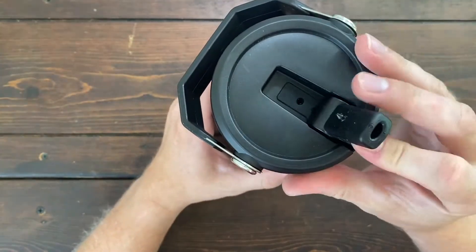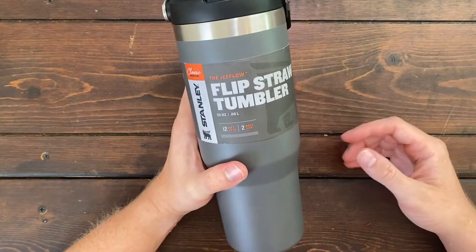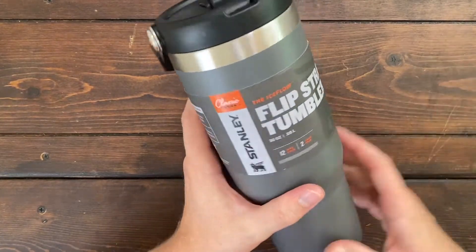However, the water will spill out if you do unfold the straw. The Ice Flow comes in tons of different colors — I have the charcoal version here, but you can get it in basically any color that you want.